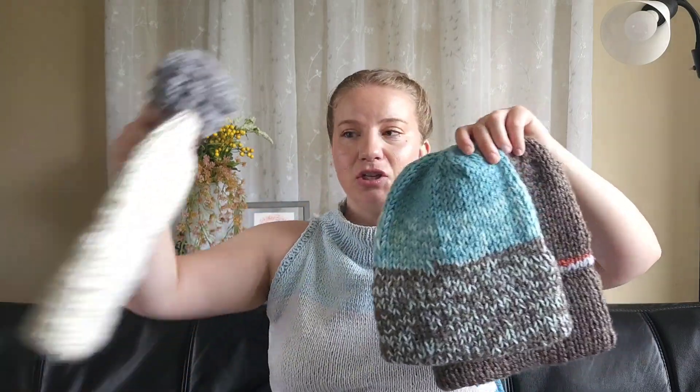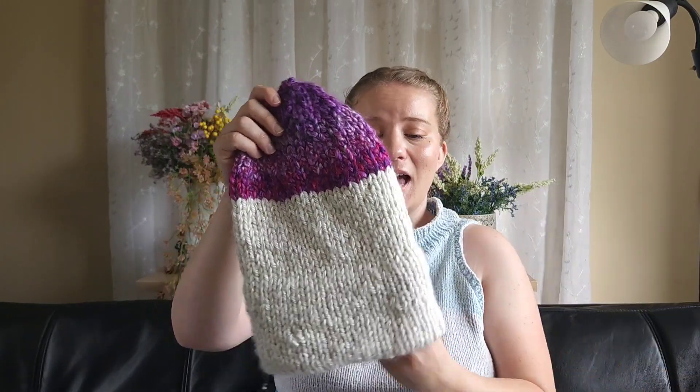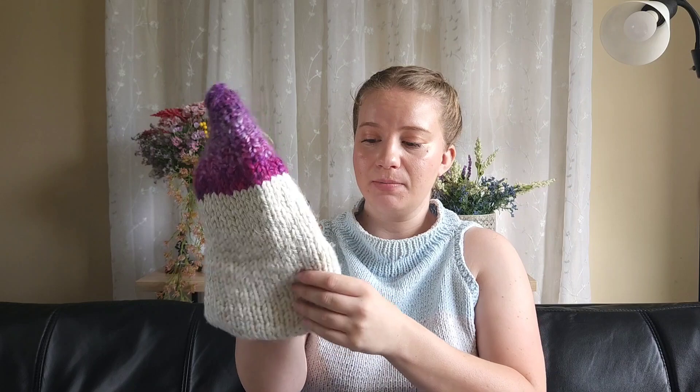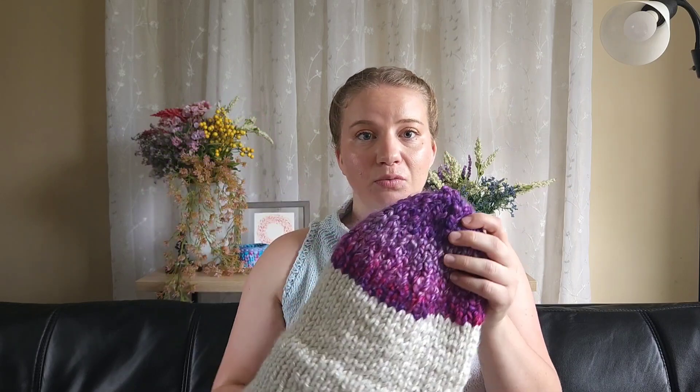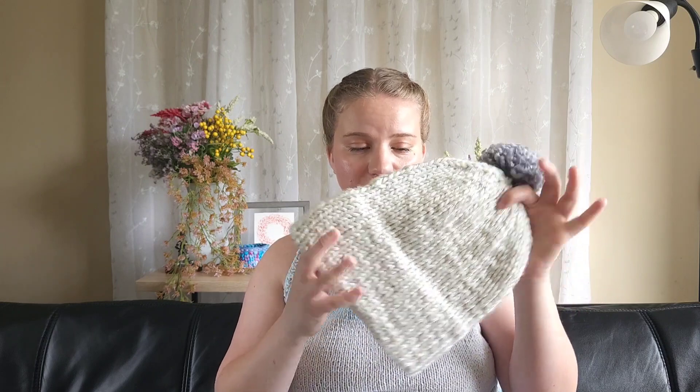Beanies are a great way to use up yarn scraps — they're a quick project, especially in bulky or super bulky yarn. I chose the double brim option because it's easy to do while reading or studying: it's literally all stockinette until the decreases, no ribbing to think about. It's a relatively mindless project you can work on anytime — on public transit, while reading, waiting for an appointment. I didn't even use a stitch marker for most of these, that's how simple it can be.